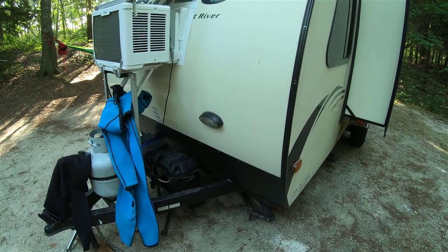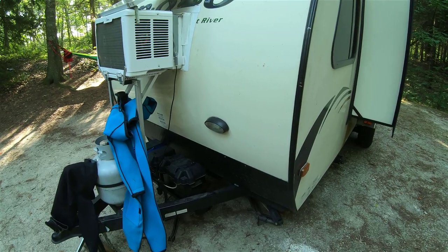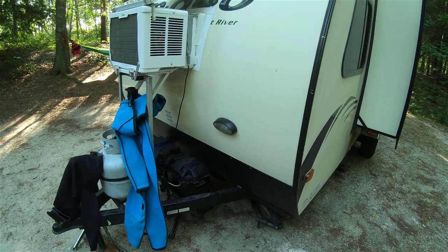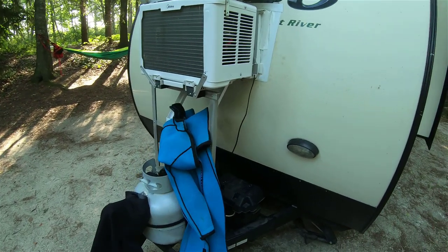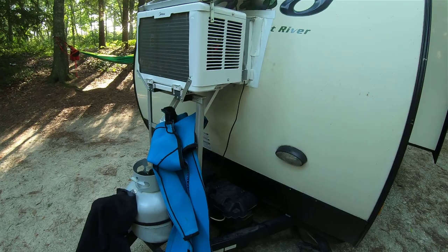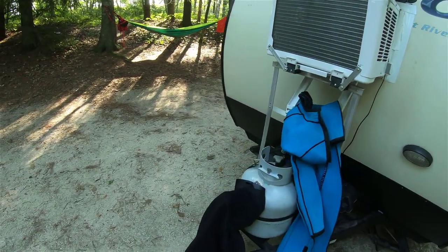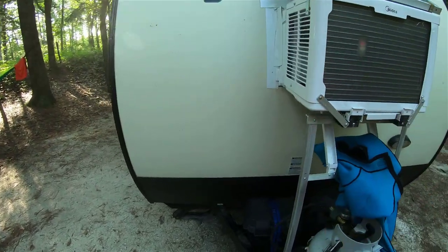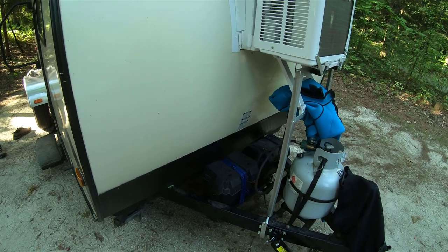The solar panel is only useful when you're storing your RV — you don't need to take out the battery to keep it charging. The 50-watt solar panel can keep the battery charged during storage to make sure the battery stays alive — that's the only thing it's really good for.